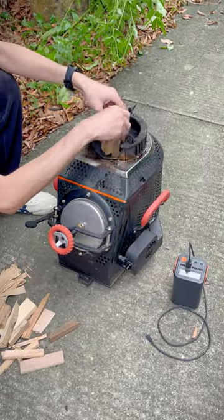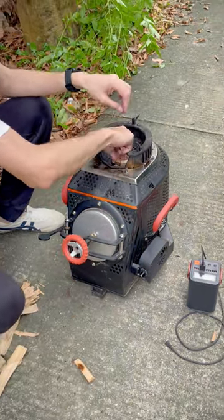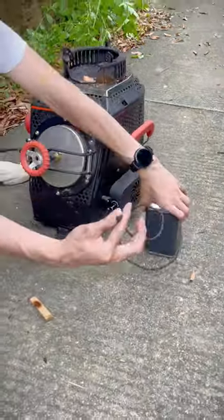This special design allows you to add fuel in two ways. Large logs can be added from the front door and small logs from the top. It's very convenient to feed when you're using it.